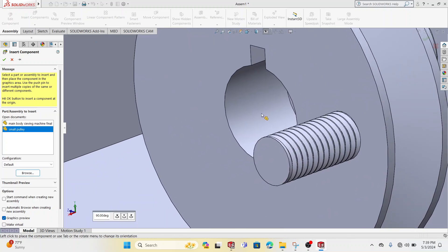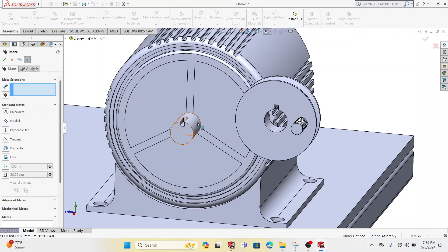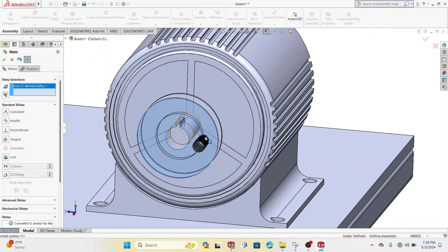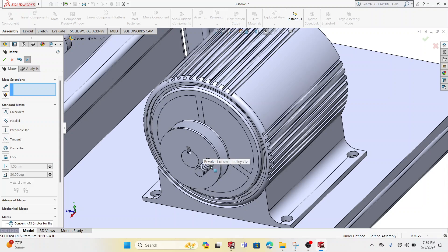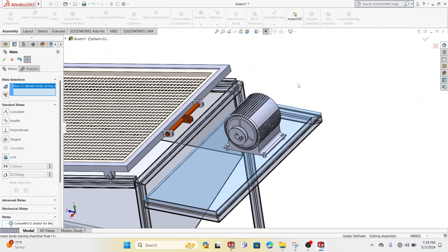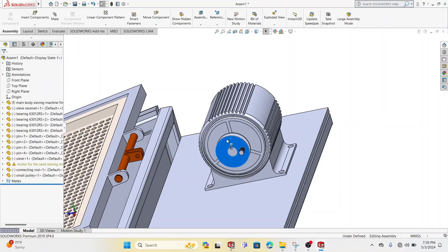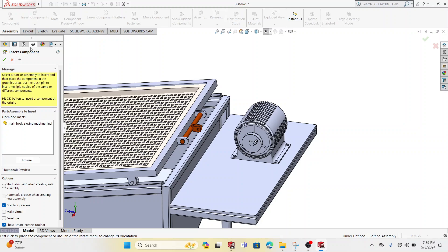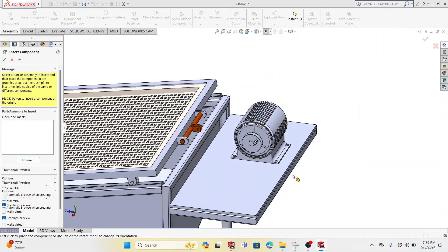I'm going to add another component — that's the pulley. Let me return it; that's the direction. This is my pulley. So far here we are, and the next part I want to be adding is a second connecting rod.